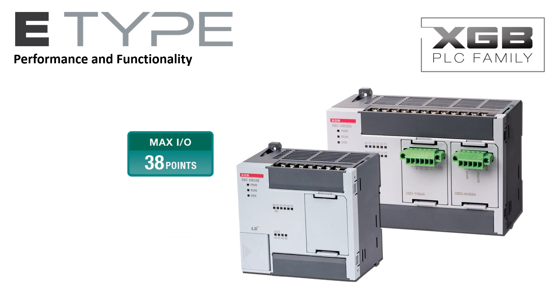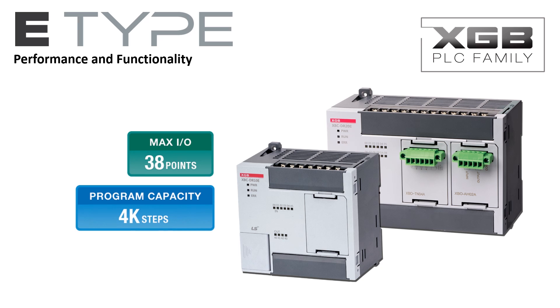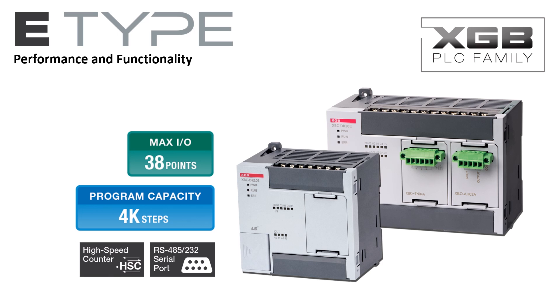The E-Type PLC is a high-performance PLC. It includes up to 30 discrete I/O with an expansion capability to 38 I/O. 4,000 steps of program memory are available, along with 256 timers, 256 counters, and an extensive instruction set — putting a powerful PLC in a compact package. The configurable serial port supports Modbus RTU protocol in addition to LS-dedicated and user-defined protocols. A built-in 4-channel high-speed counter can be configured for single-phase and two-phase pulse inputs.